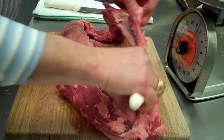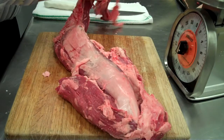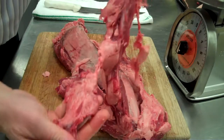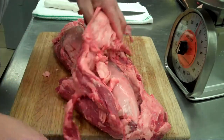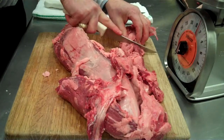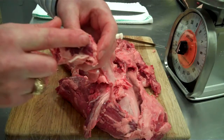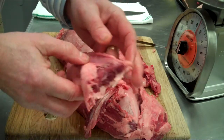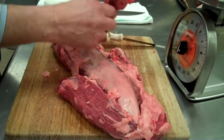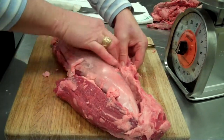Take it, remove it. So when you hear somebody talking about the chain on the tenderloin, this is what they're talking about. There is some meat in here, but there's also a lot of sinew. If you cut a cross section of it, you're going to see all this sinew in here. Anytime you have sinew in beef, it's going to be very tough. So we're going to take this, set it aside, and continue cleaning our tender with our hands.